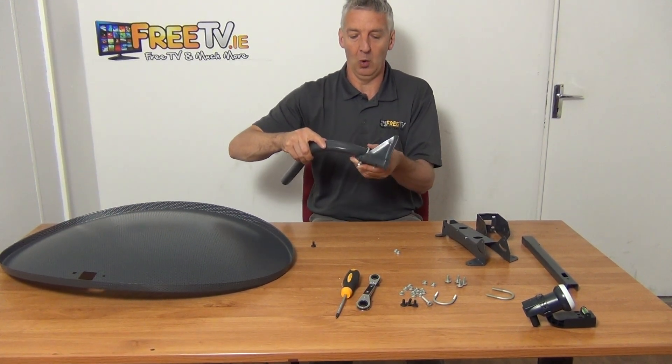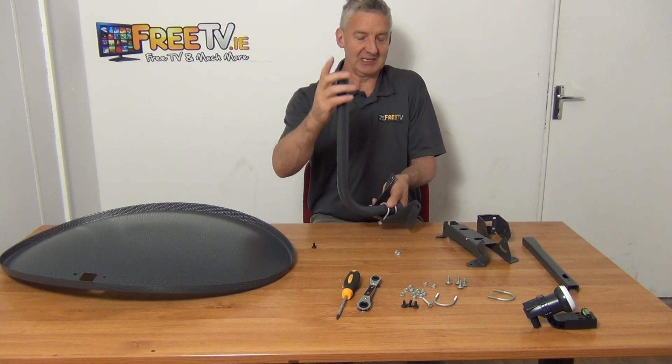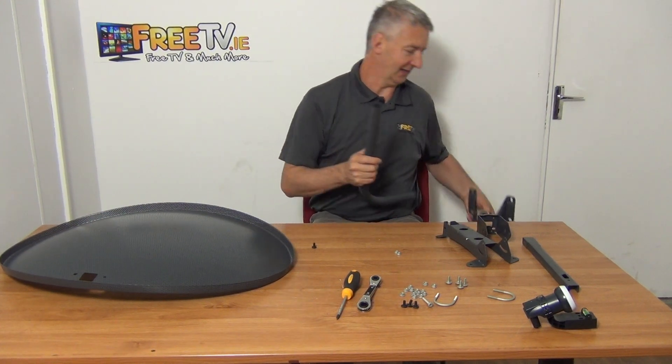Now you have your wall bracket fully assembled. What happens then is the dish, when it's fully assembled, simply slides down over this and grips on. I'm going to move on to the next step of the process.